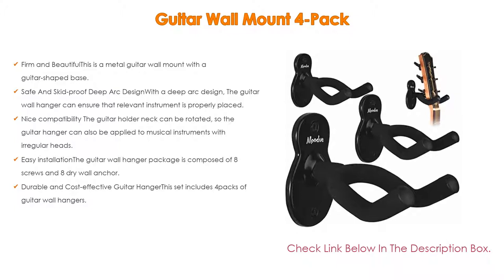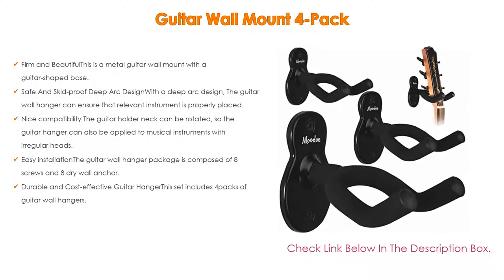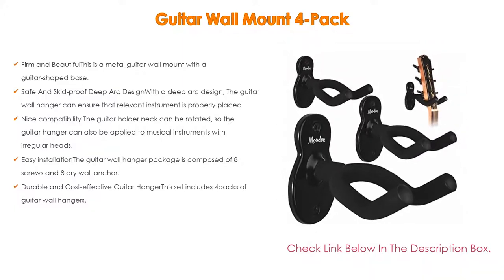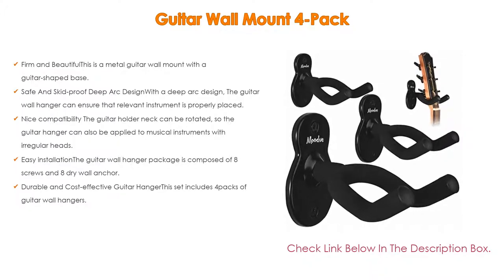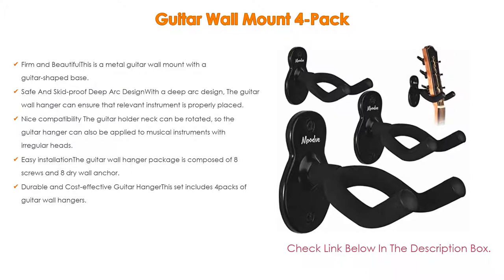It also offers nice compatibility — the guitar holder neck can be rotated, so the guitar hanger can also be applied to musical instruments with irregular heads. The guitar wall mount can firmly fix acoustic, electric, classical, or bass guitar, or ukulele on the wall in your living room, studio, office, or exhibition. Easy installation: the package includes 8 screws and 8 drywall anchors, allowing you to finish installation with several simple steps. This set includes 4 packs of guitar wall hangers with a completely black framework, offering an affordable and cost-effective choice.